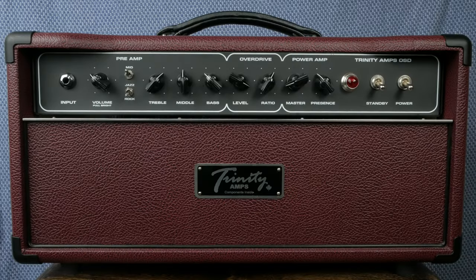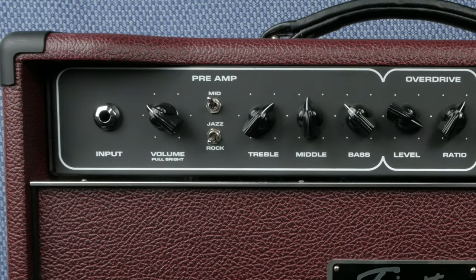The OSD is a single input amp with a control set that provides a lot of options without getting too overwhelming. All parameters apply to both normal and OD channels unless noted. Working from left to right, first we have the volume, which adjusts the signal strength of the tone stack and primarily impacts the clean channel. You can pull this pot out to engage bright mode, which adds a really nice sparkle to both the normal and OD channels — it has the most impact at lower volumes.